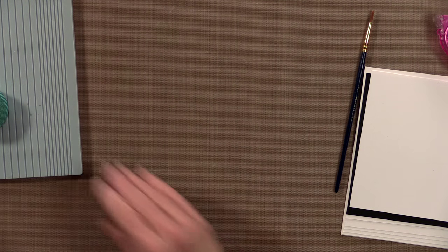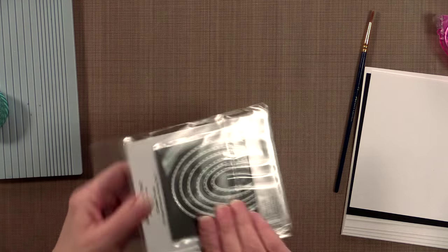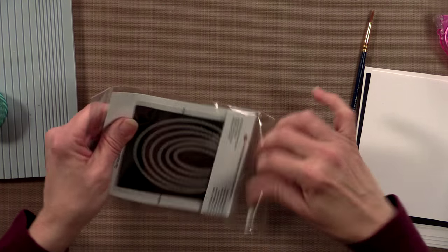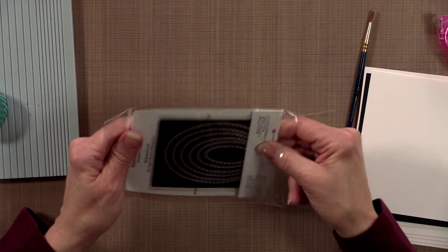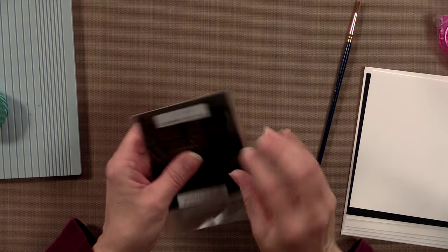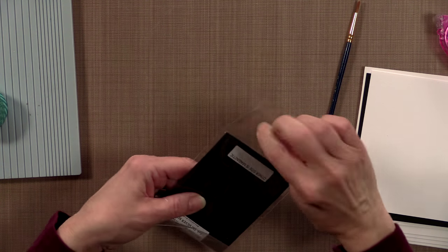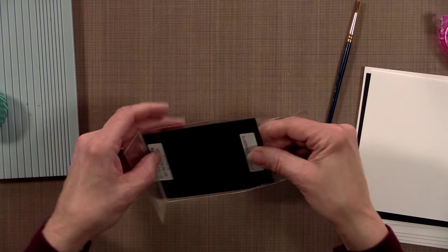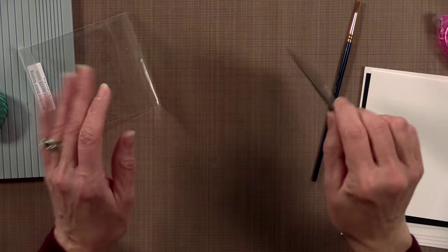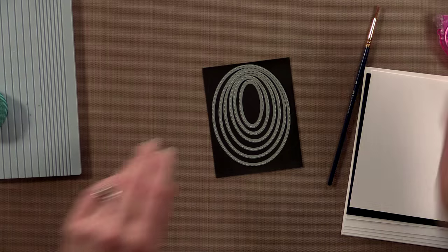So let's start by investigating this stitching tool a little bit. I'm going to demonstrate with the ovals since that's what I'm using for my card today. When you get these, they're packaged on a little magnet, which is a neat way to store them. Even if you store them in envelopes, having them on a magnet is nice because they won't fall off and they'll all stay together.